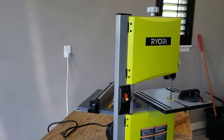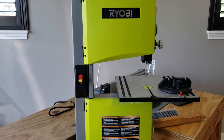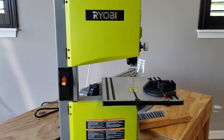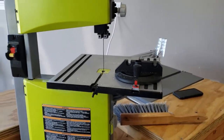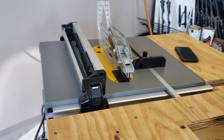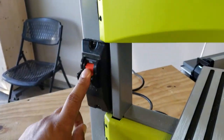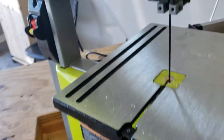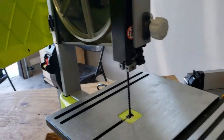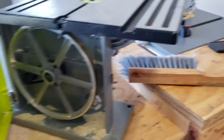Let me pause this real quick so I can give a quick walk-around on this Ryobi. Turn the power off and take a closer look at it. Power off and unplugged — nothing like overkill. Test it out, powers off. Now when you first get it and look at it, it's built, and there's your dust port.